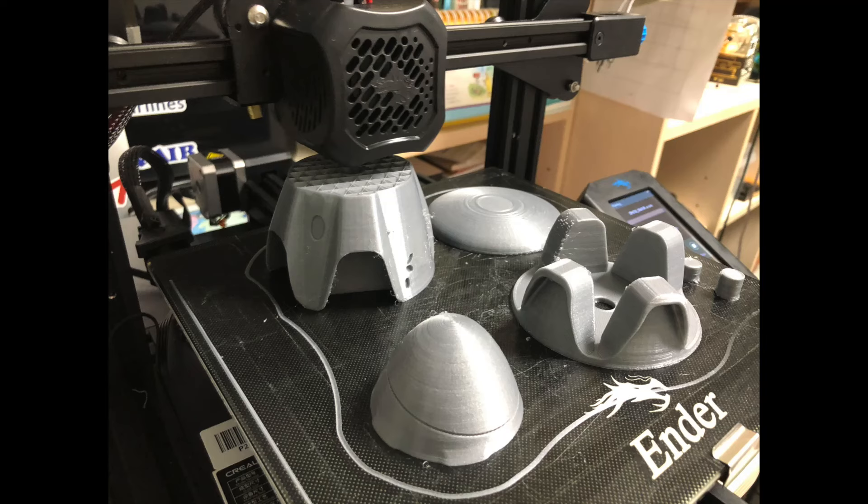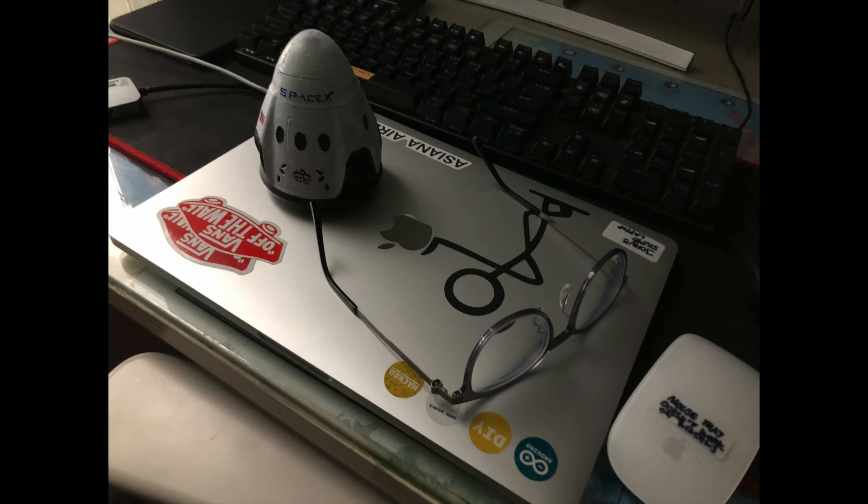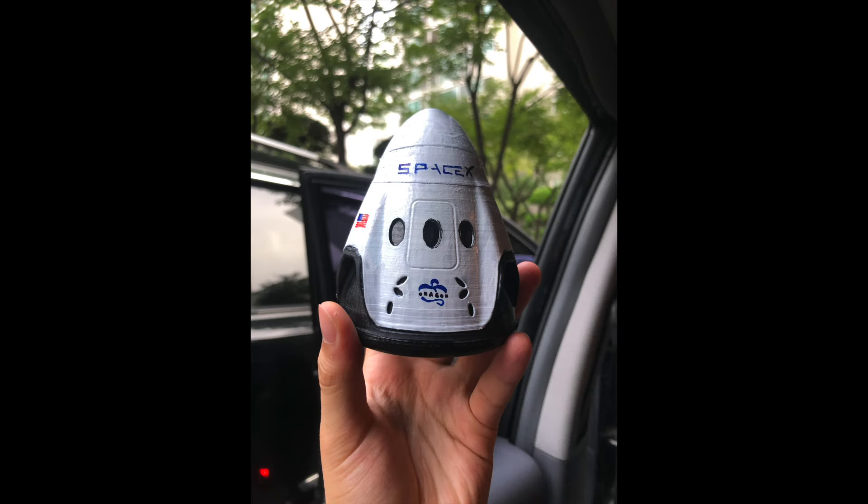The very first model that I made after I got my Android 3 was Crew Dragon. I obviously painted it using acrylic paints, and this is what it looks like at the completion stage. It looks absolutely gorgeous and accurate to real life.